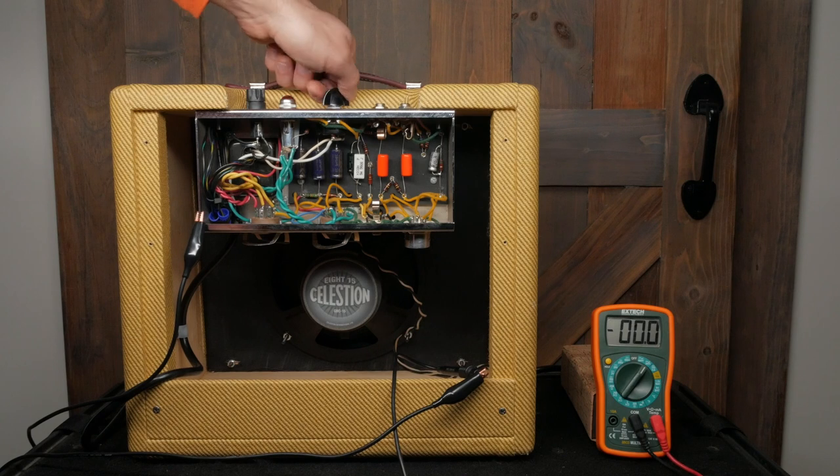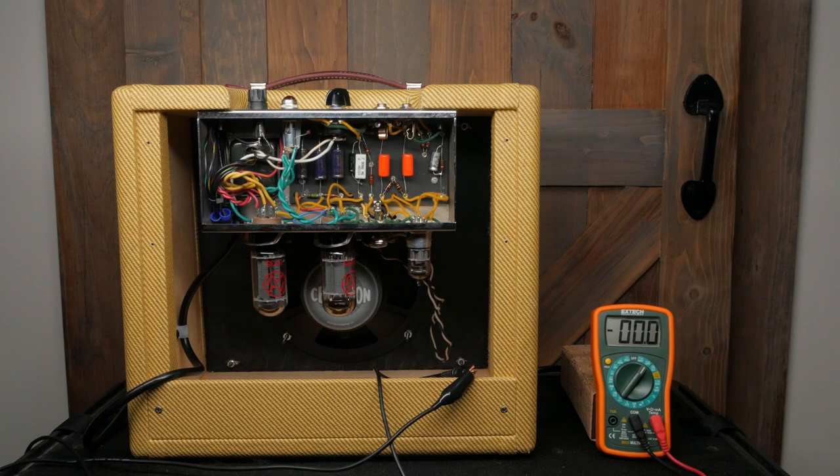Now turn off the amp, install the tubes, and plug in the speaker. Turn on the amp and let it warm up for about 10 seconds. Keep an eye out for smoke — if you see anything, shut down the amp and disconnect it from the wall socket. Before doing any troubleshooting, check the filter capacitors for DC voltage and make sure that they are drained. If you read voltage here, wait and check the filter caps again later.